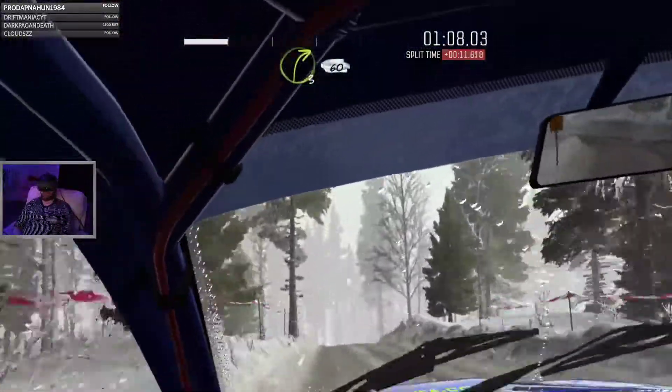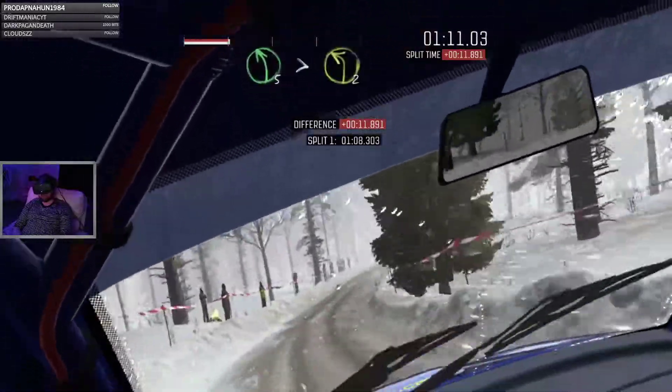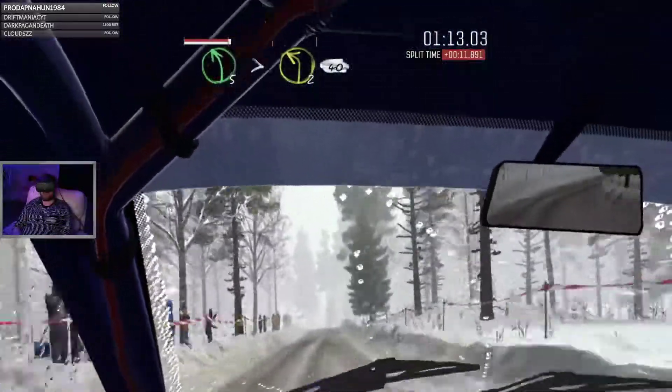60, left 5 over crest, half long. Tights 2, crest. 40.